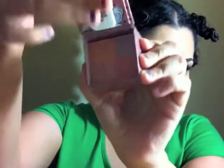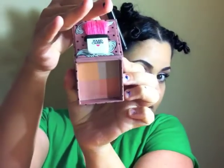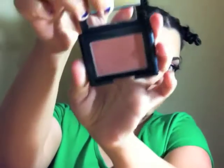Two powder blushes I'm thinking of using: first is the Hard Candy Fox in a Box in the color Smooth Talker — it has pretty much peach and orange colors. Then I also have the ELF one in Candid Coral — this is my favorite blush, it's pretty much like Orgasm. I love it. I'm thinking I'll mix these two together.